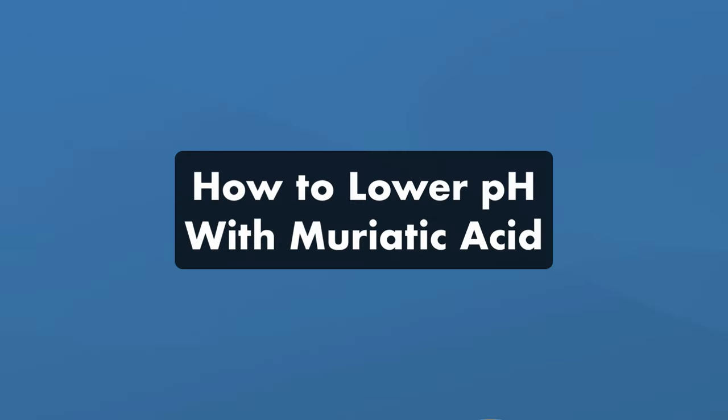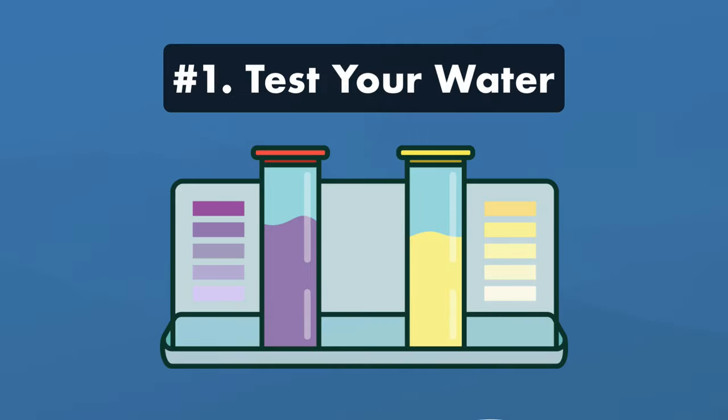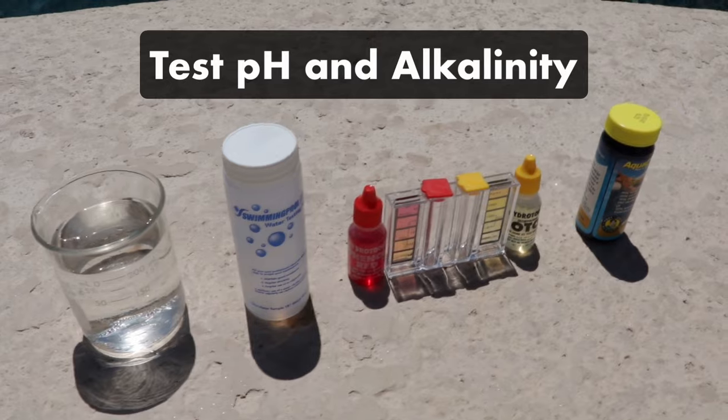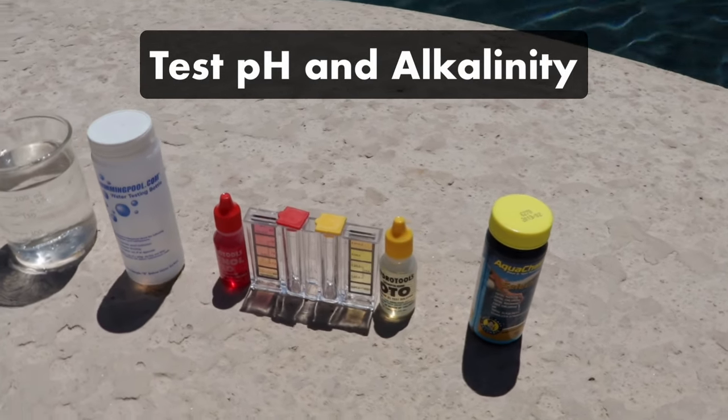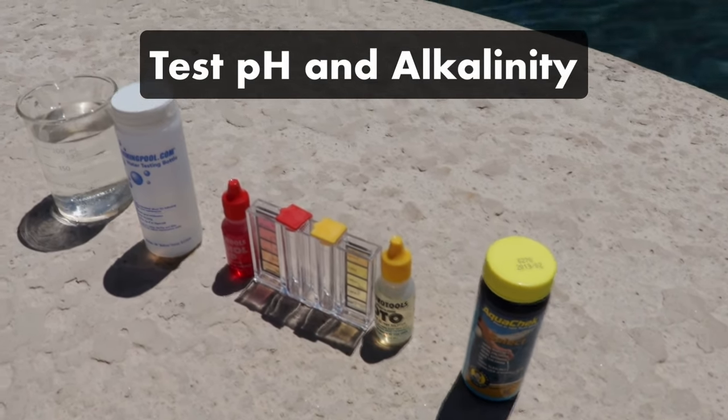Here's how to lower pH with muriatic acid. Muriatic acid is a highly corrosive and dangerous chemical, so take extra precaution — cover your body completely, wear thick gloves and safety goggles, and use a mask so you don't inhale any fumes. Step one: test your water. Test your pH and alkalinity levels. Muriatic acid will lower both pH and alkalinity together, but they may decrease at different rates.